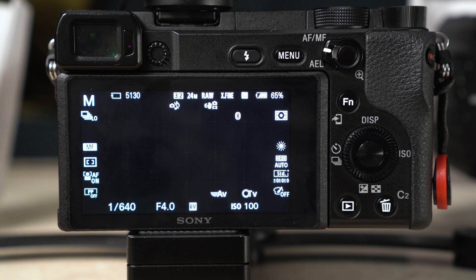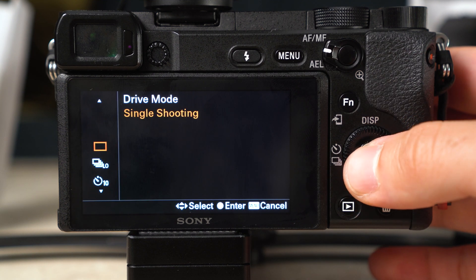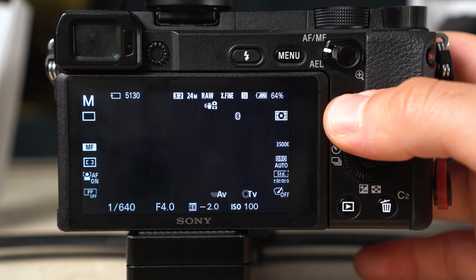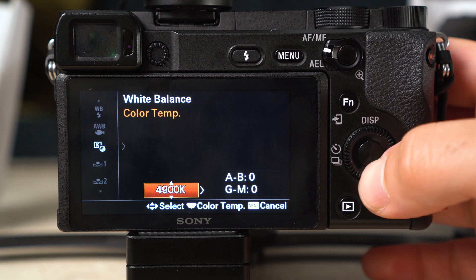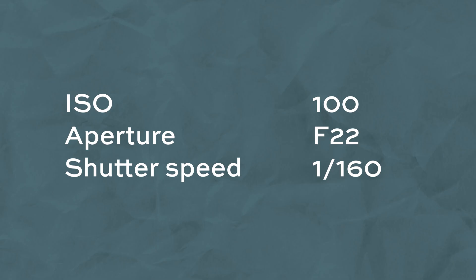Turn the dial to manual mode, then press the function button to open the quick settings. Change the drive mode to Single. If you have the Sony lens, set the white balance to Flash. If you have the Samyang lens, scroll to the custom white balance — labeled C Temp/Filter — and set the temperature to 5800 Kelvin to compensate for the yellow hue. Then press the Fn button to leave the menu. Now set your ISO, shutter speed, and aperture to the settings shown on screen, which I've found work best for intraoral photographs.